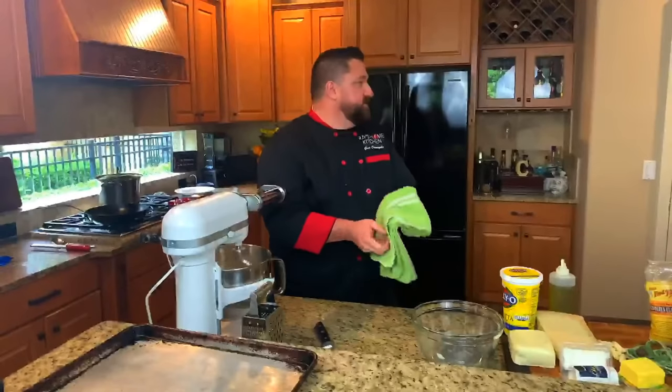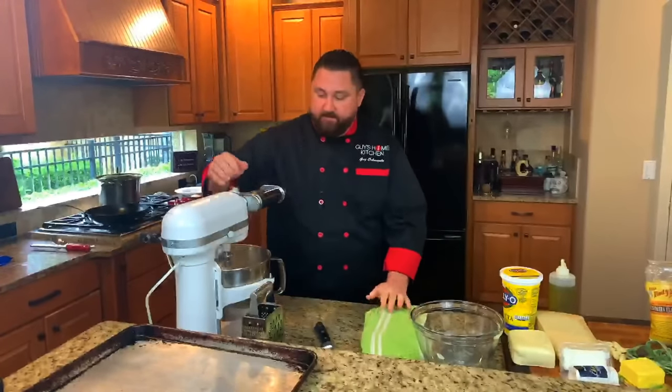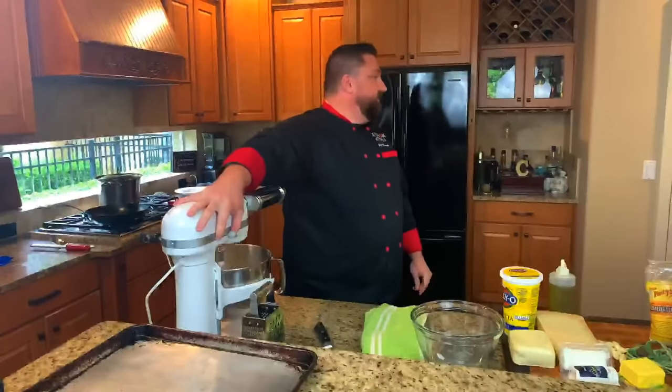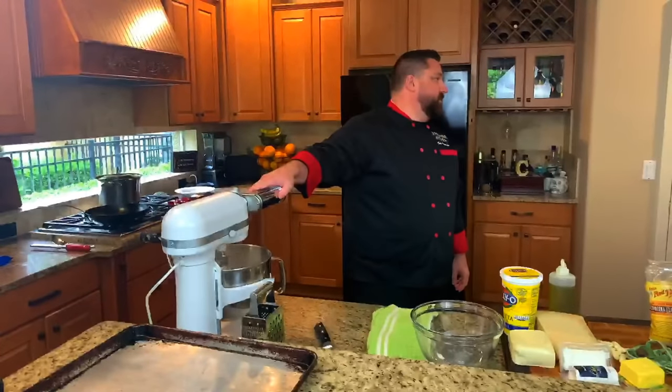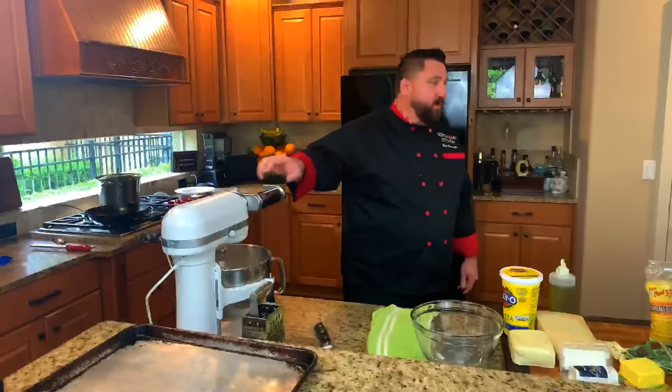Does it matter if the eggs are out of the refrigerator or if they're room temperature? It really doesn't. I've had mine out just because I was getting ready for the show, but it really doesn't matter. When I'm baking I use eggs at room temperature, but for this it doesn't matter. What's important is we let the gluten rest after it's done kneading — that's what's going to allow us to roll it out smoothly.